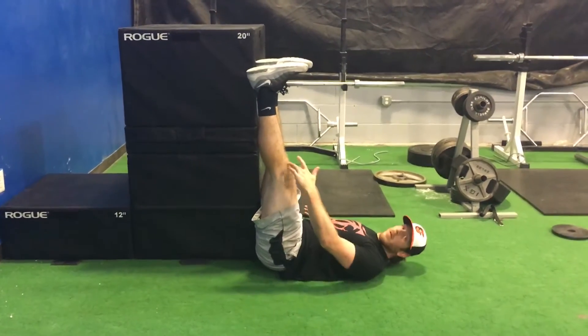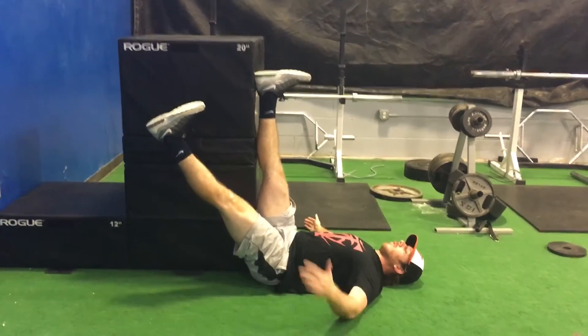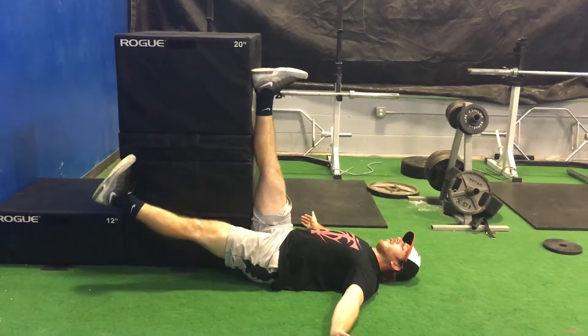From this position you're going to lower this leg down, keeping this leg straight, keeping your toe pointed up. Bring your lower back flat, and you're going to lower all the way down to the ground.